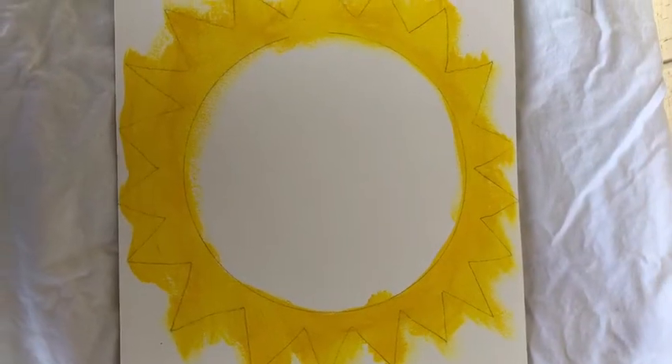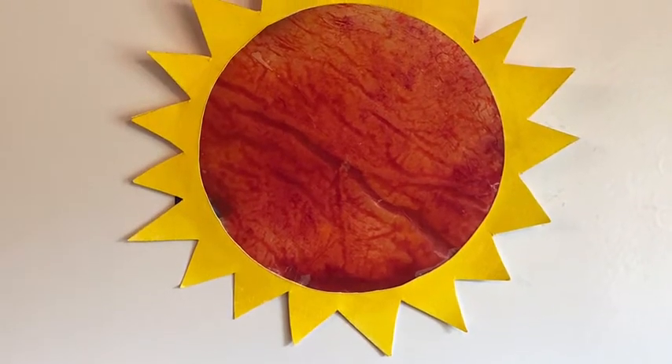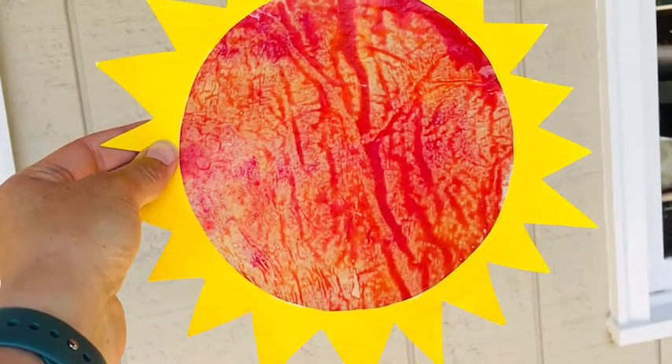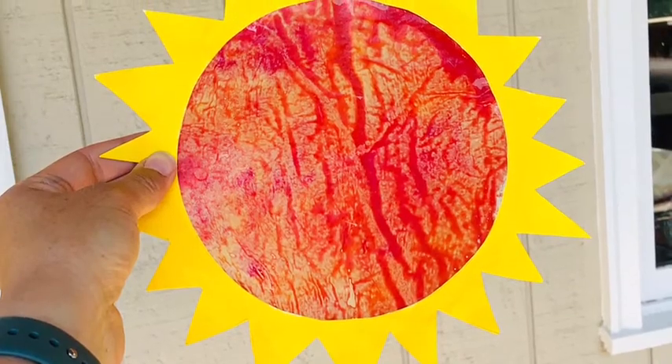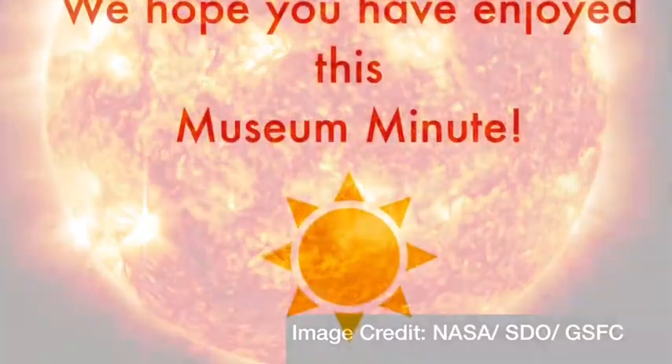While the wax cools, make sun rays for your sun. Use scissors to shape your sun and glue it to the back of your sun rays. Hold your sun catcher up to the light. It definitely looks like a hot ball of glowing gases. I hope you have enjoyed this Museum Minute.